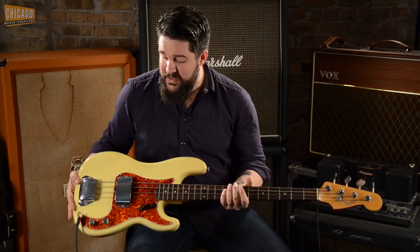Today I'm going to be showcasing this bass with an Aguilar TLC compressor and a Tonehammer DI. Let's hear how it sounds.